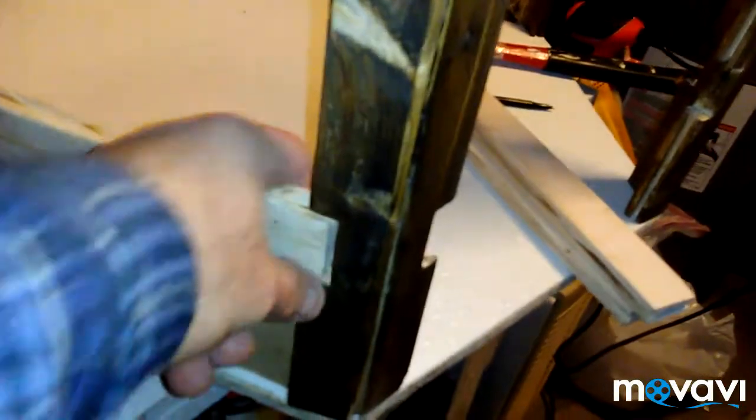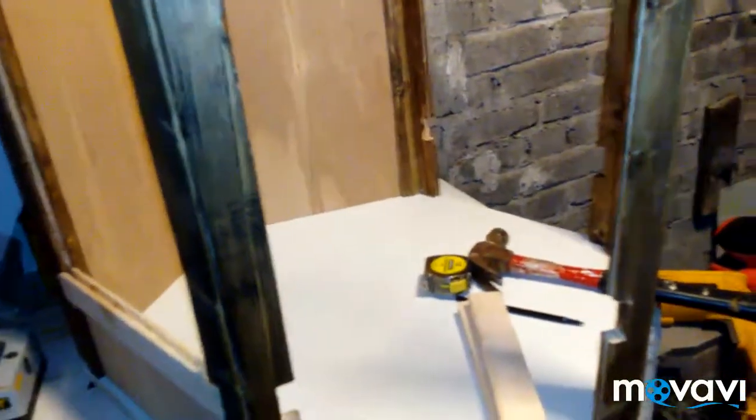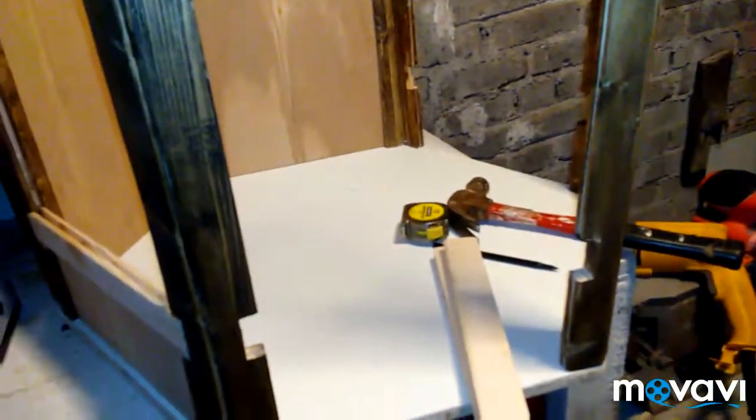I got ahead with the stain — I need to do some wood putty in the gaps and then stain it again. This is almost entirely done by hand: I've got a skill saw, hammer, wood chisel, and screwdrivers. I pre-drilled some holes and drilled everything in, but that's all I had to work with. It's turning out pretty good so far for the tools I have.